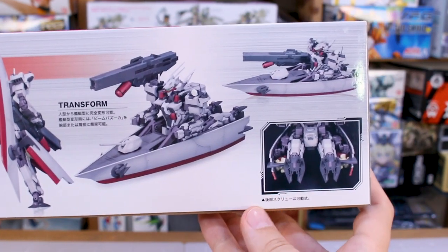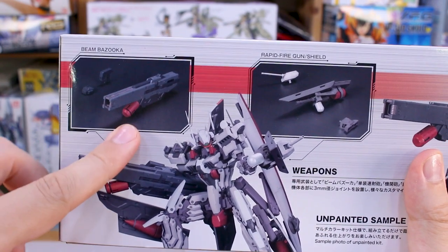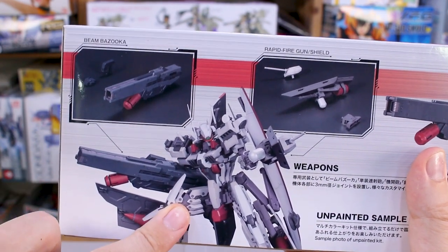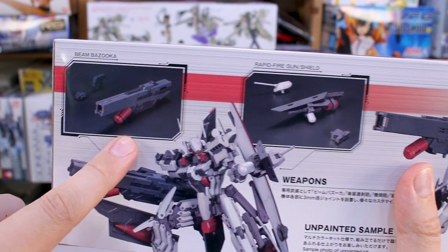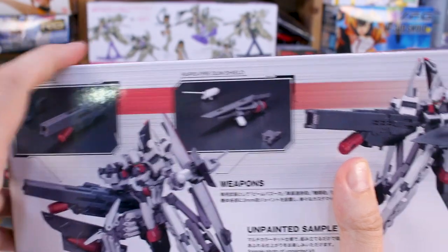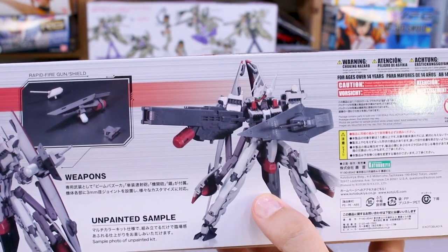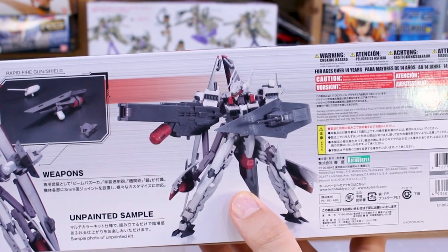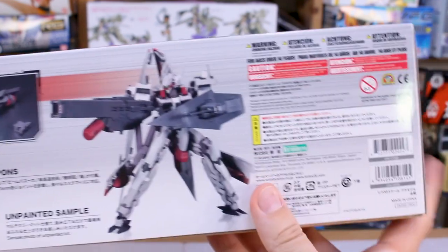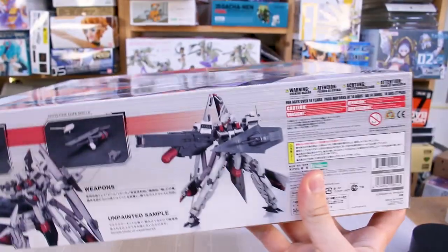The battleship-robot hybrid form is kind of silly — I don't really like it that much, but it's interesting and unique. Around the other side of the box there are detailed shots of its weapons, which are very cool. One of the main things I love about this kit is its beam bazooka — super cool design — along with the rapid fire gun and shield. The unpainted samples show how it's going to look straight out of the box, and it looks great with nice color separation.